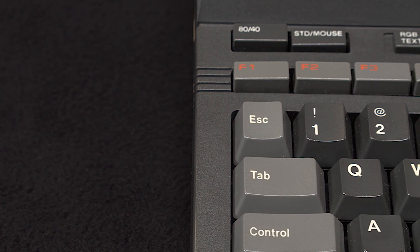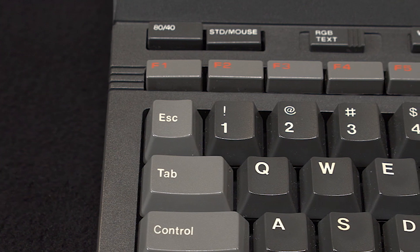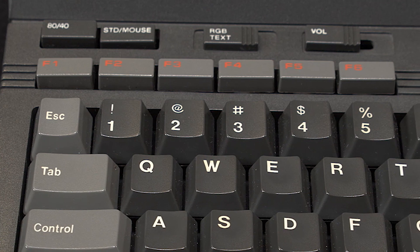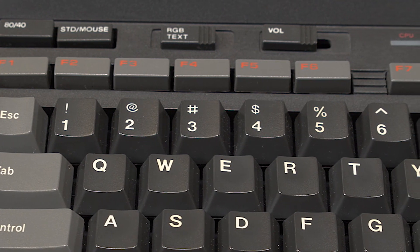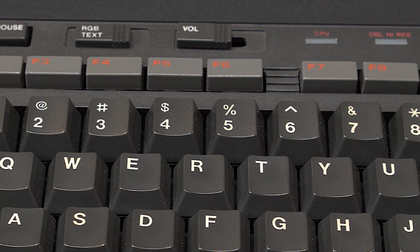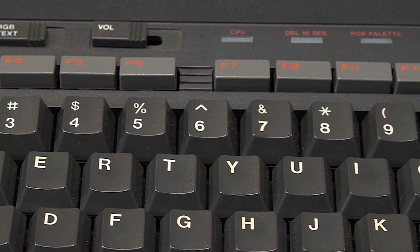Along with the familiar QWERTY keyboard, you'll notice toggle switches for 80 or 40 column text mode, and a standard or mouse mode selector. You'll also see a 4-position RGB text mode selector and a volume control slider. With the right lighting, you'll also see the bright text labeling the function keys.